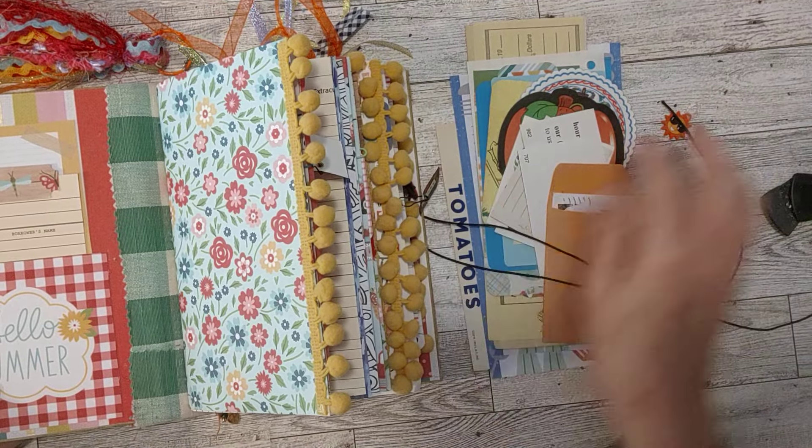That washi tape we made together — I was putting it on a little playing card I had made into a spool. Remember I said it was sticky? It did kind of dry out. I think it was sticky from being wrapped up, but when I unwrapped it and let it sit out, the stickiness went away. So I stuck it in here. It's got cherries on it — that's why I put it in here. It's fruity.